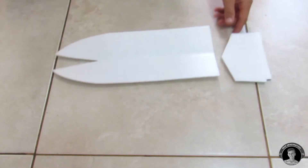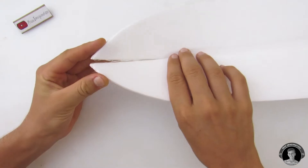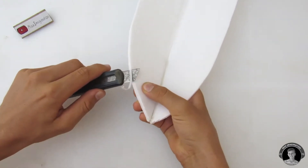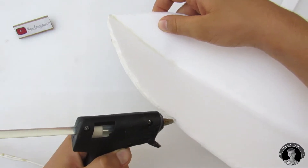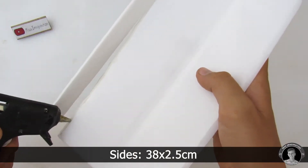Once you've cut all the parts, you're going to start assembling the boat by gluing the front part together, giving it that shape that most panga boats have, and then glue the side strips on. The parts that I call out measurements for are the ones I decided not to put on the template since they're a little too long for a sheet of paper. The side strips I'm gluing on here measure 38 by 2.5 centimeters.